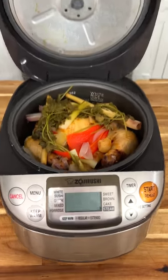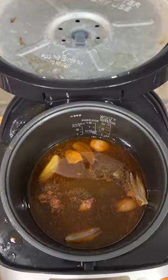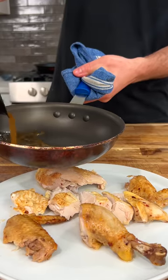This had my house smelling amazing. All I needed to do now was remove the chicken and take that juice that was left over in the bottom of the rice cooker and reduce it down a little bit and use it as a sauce.